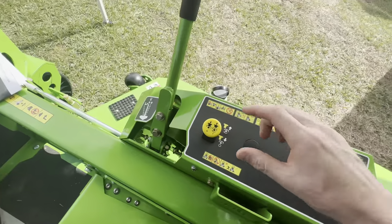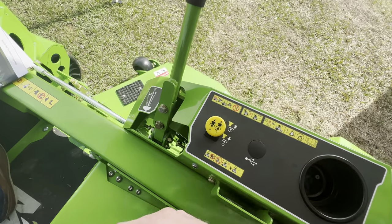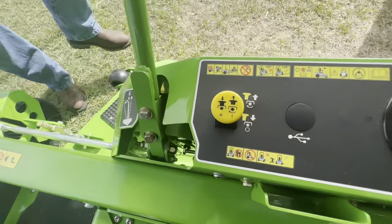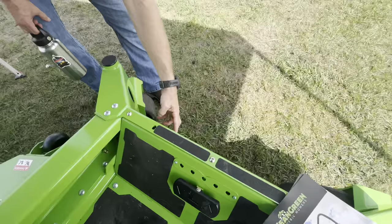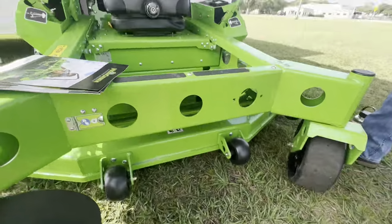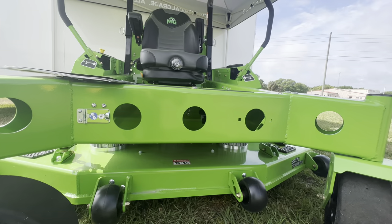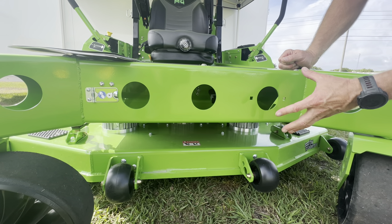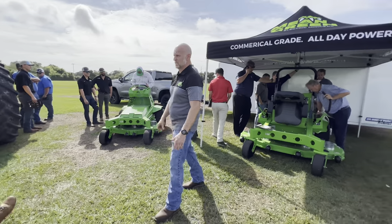The PTO button engages the blades. There's also a cup holder, a cell phone holder, and an optional USB port for charging your phone. Up front there's a blower attachment port — a pinned charging port in the front where you plug in the optional blower. It runs off the machine's battery. You pull the pin, insert a polymer sleeve, and attach the blower, which can be moved from machine to machine.